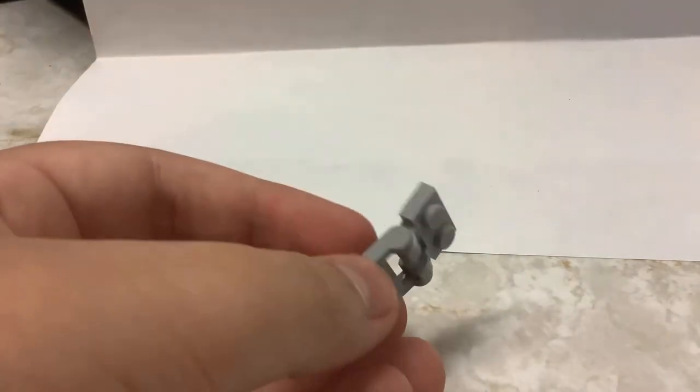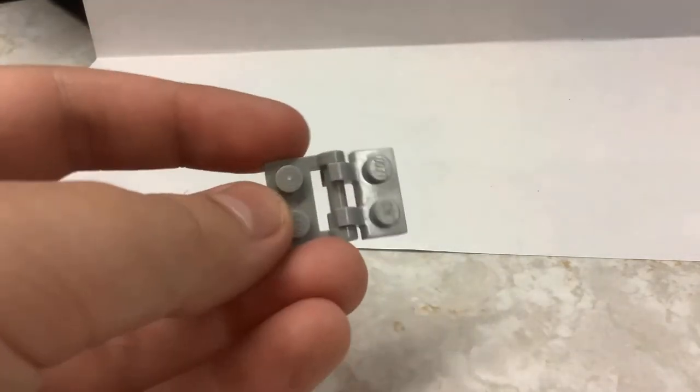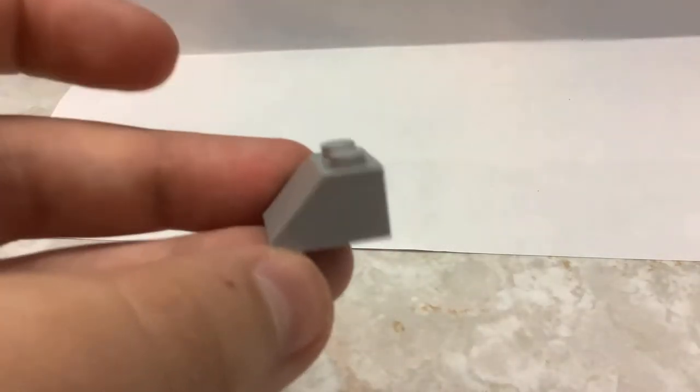You'll need these bender pieces — I don't know what they're called — but you're gonna need that part and that part. That's the two parts of the bending piece. You'll also need a wedge and a small pistol if you want — that's what I'm using.